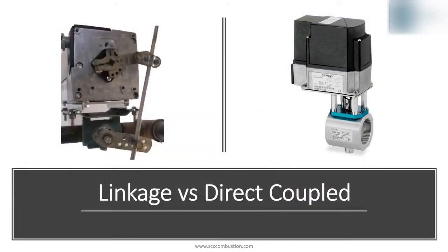Let's compare linkage versus direct coupled. Historically, linkages have been more common. Control actuators were originally designed as foot mounted actuators. A foot mounted actuator has the mounting surface on the bottom and the drive shaft coming out the side. This arrangement works well with a linkage type control.